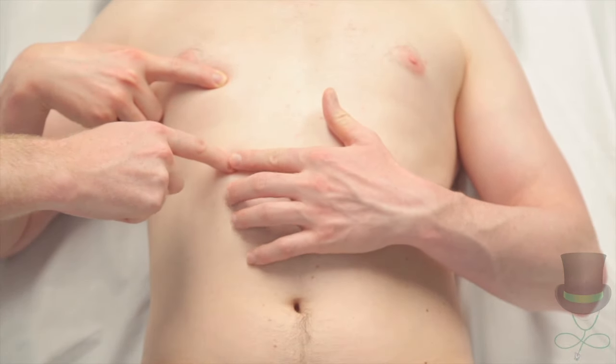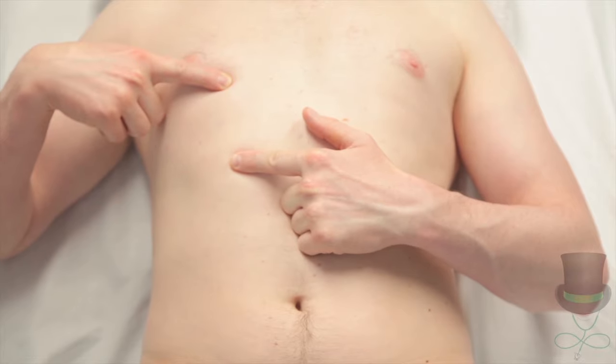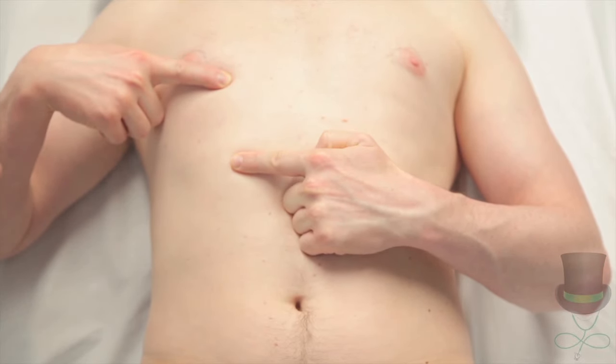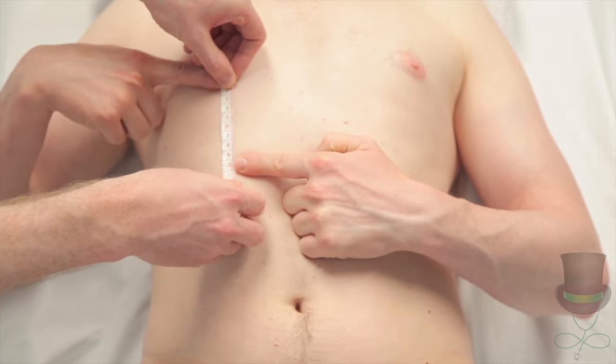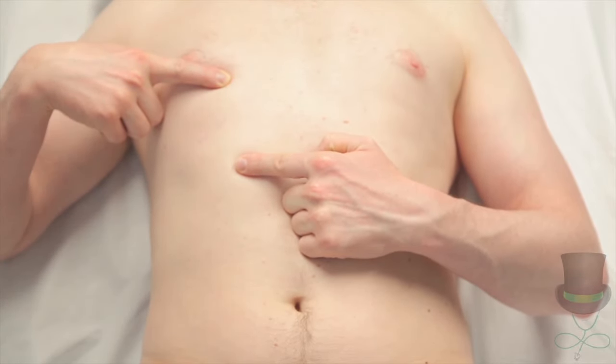Okay, did you put your other index finger there? Perfect. You can take your hands down now.